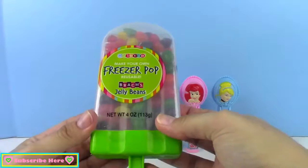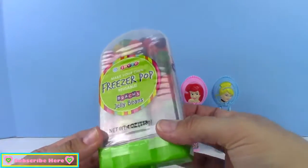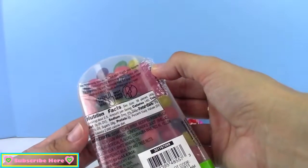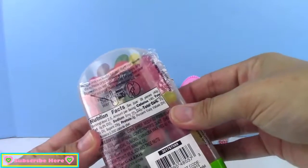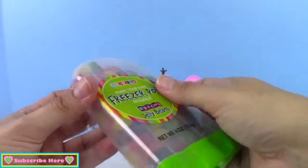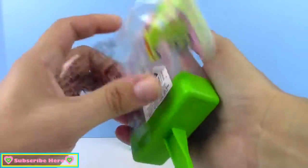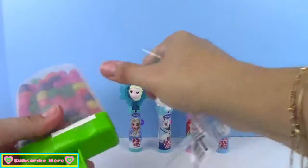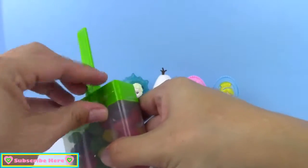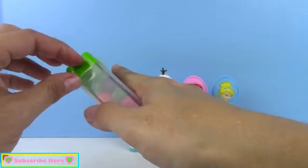Okay, so first let's open this make-your-own-freezer pop. It's reusable, which is awesome, and it's filled with jelly beans. On the back it says: remove candy from freezer fun mold — which is this — fill with your favorite drink, freeze upside down, and enjoy jelly beans while you wait. Awesome. So let's open it up. It looks like there's a piece of tape all the way around it — let's get that off.